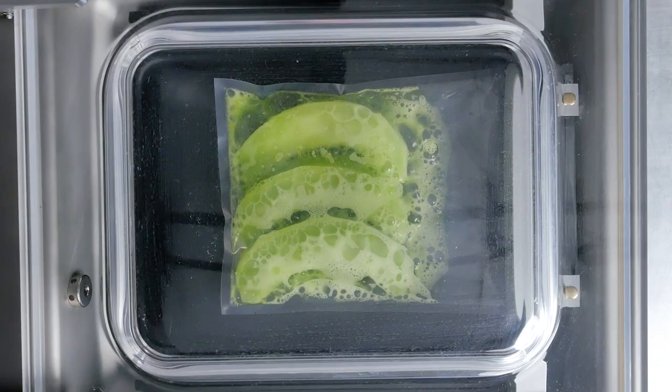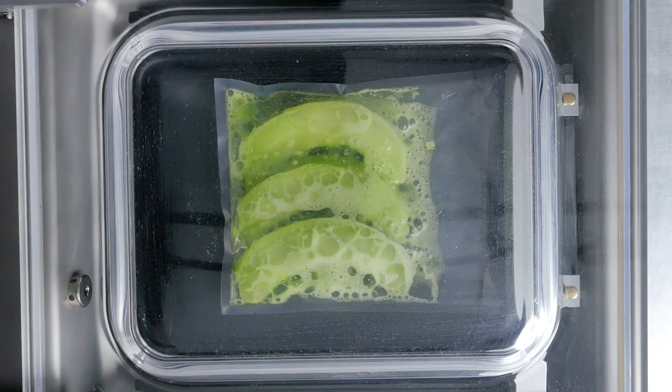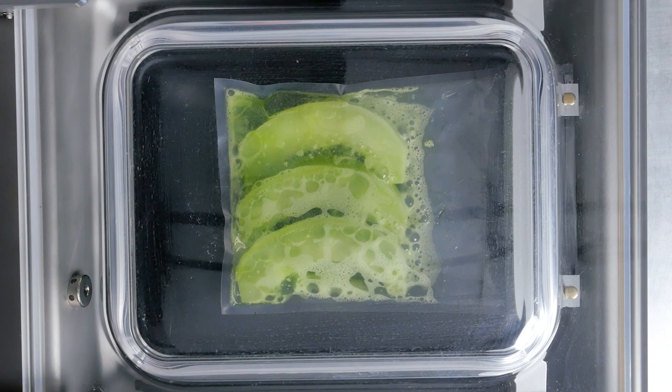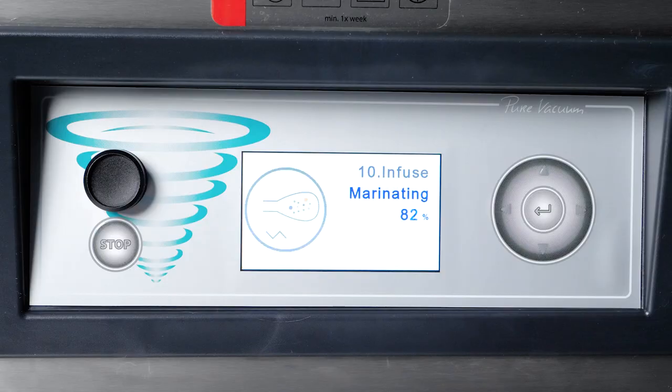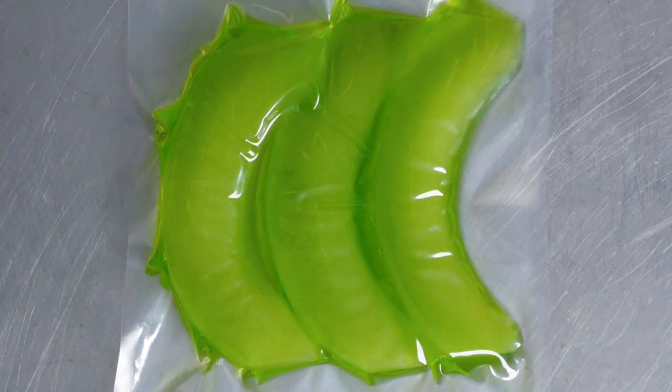This is Honeydew 5 Ways. I compressed the honeydew in the Henkelman Boxer 35 with fast infusion of Midori liqueur, thanks to Henkelman's marinating function. One of the standard programs of advanced control makes it easy — just put the product in the chamber and start the vacuum cycle.